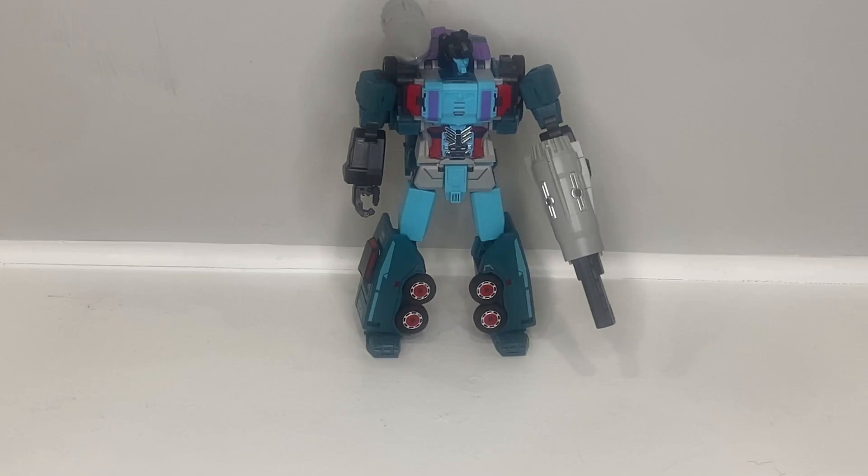This is Fans Hobby's Double Agent, their version of Double Dealer. We already talked about the Legend scale version from DX9 Vasili, but I wanted to do a double feature and lead into a discussion about why I'm an MP collector over a Legend scale collector. The three things I like about this guy — first and foremost, I love the sculpt. I think he's sculpted really well — the broad shoulders, the beefy look — I think it really works for him.